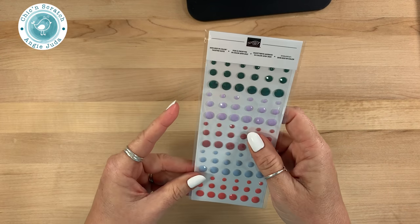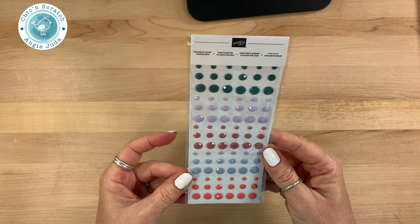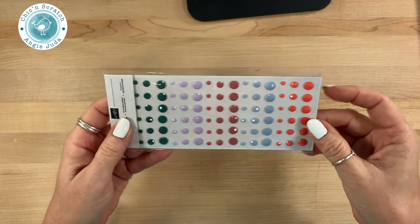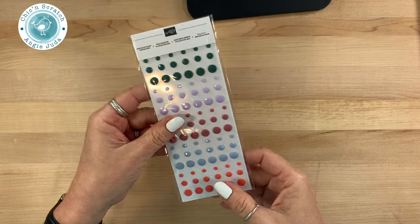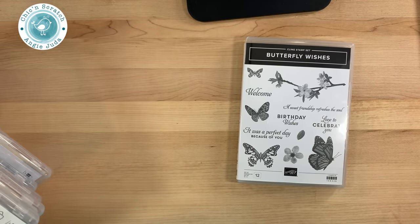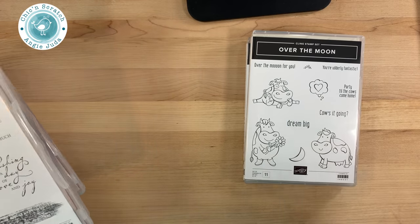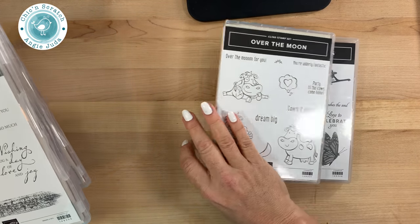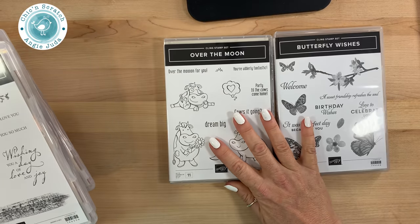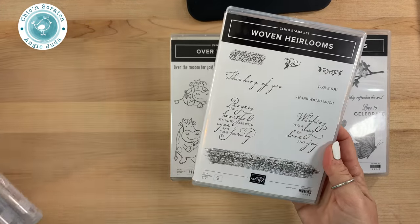These are the 2019-2021 In Color faceted dots — really big and cute! The stamp sets I got this time were Butterfly Wishes — love it — and Over the Moon. I'm going to use this one today, so don't be shocked if you see something really quickly. Love it, love it!